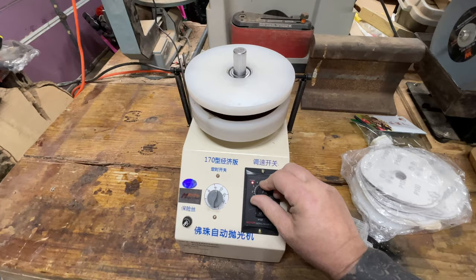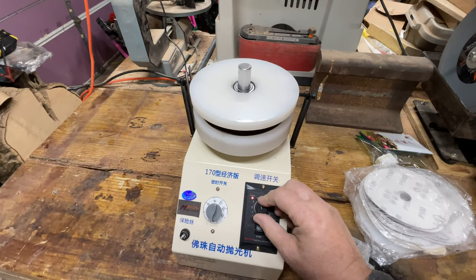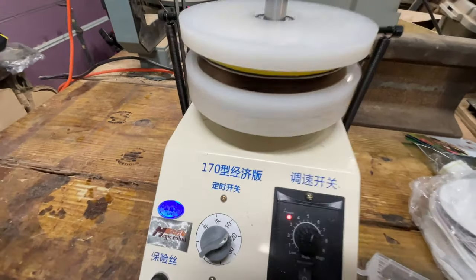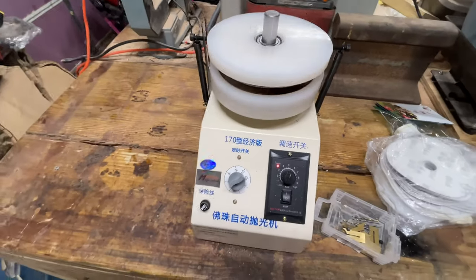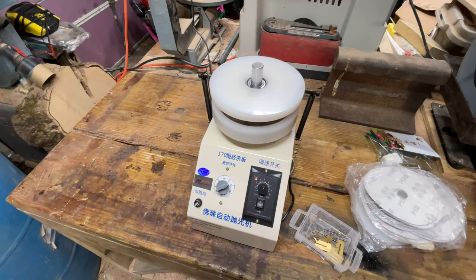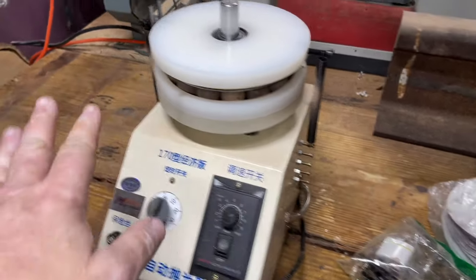Let's turn the speed down, turn the timer on — there we go. The timer stopped. I'm going to stop filming and let this go for a while and see what happens. I swear just before I started filming again it stopped — the timer went off. I set it for half an hour.